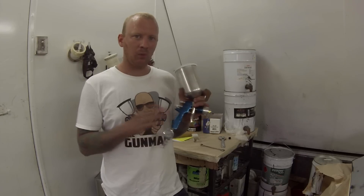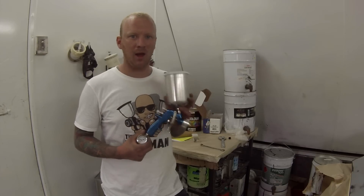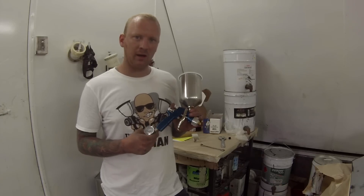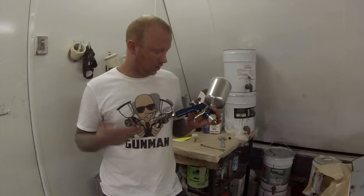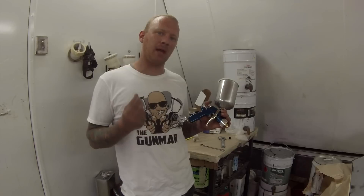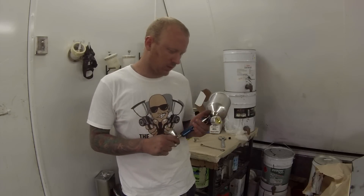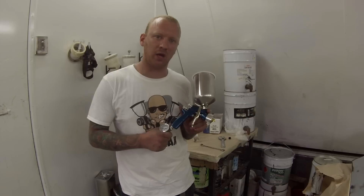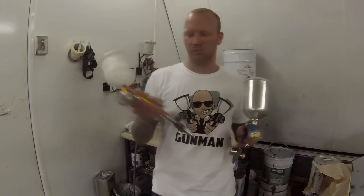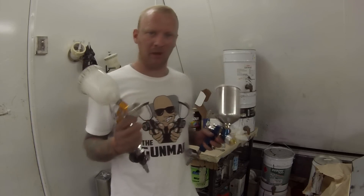I'm going to be using the 1.8 tip for primer, and in the following weeks you'll see the base coat and clear coat reviews and demos. Without using it, it looks nice and seems well built. It does feel a little bit cheaper made than the GTI or the Tecna Pro and Pro Lite, which are made in the UK compared to these ones made in Taiwan or China.